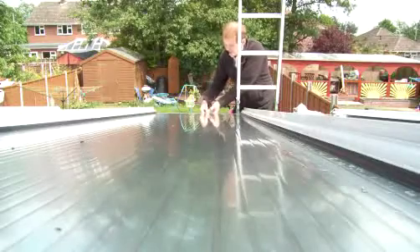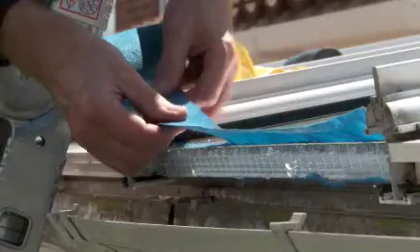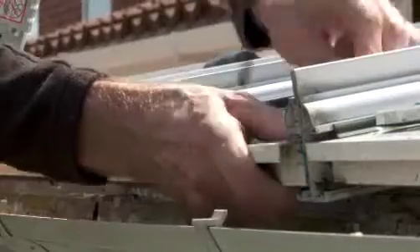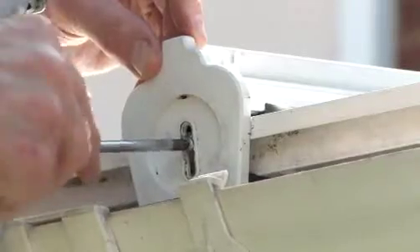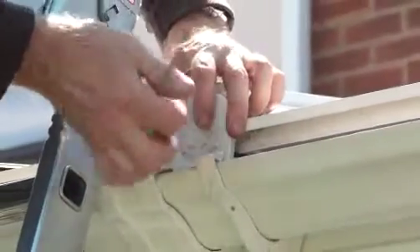Repeat until the panel is completed, then trim the overlap, replace the breather tape, and seal and refit the end capping. Repeat the process for all panels. A typical conservatory should only take just two to four hours to complete.